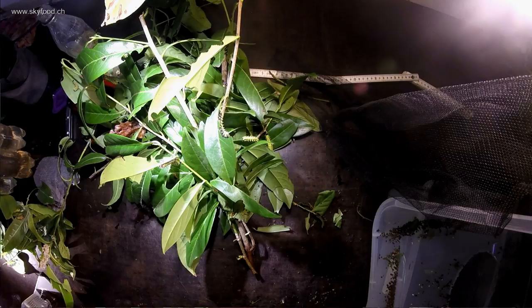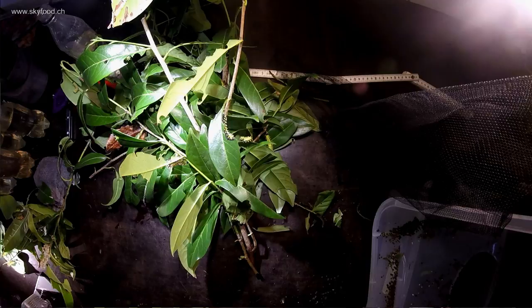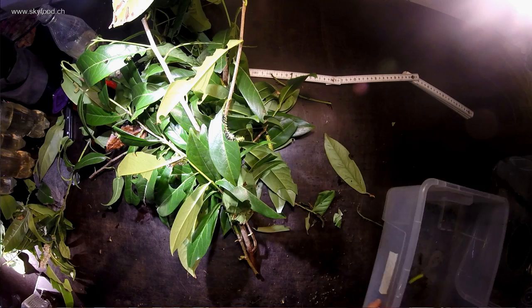The plant stays fresh very well even when it's just in a bottle — it has used up about a third of the water but the leaves still seem fresh. They are a bit leathery so they lose water slowly. That's also a good quality for a food plant compared to, for example, Ligustrum ovalifolium, which has very fragile leaves that dry out very fast.